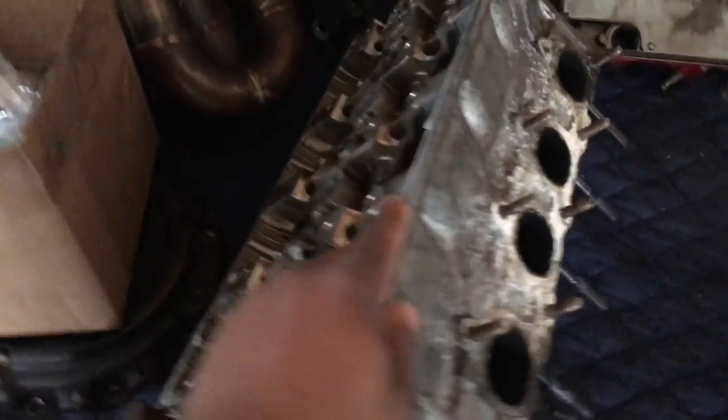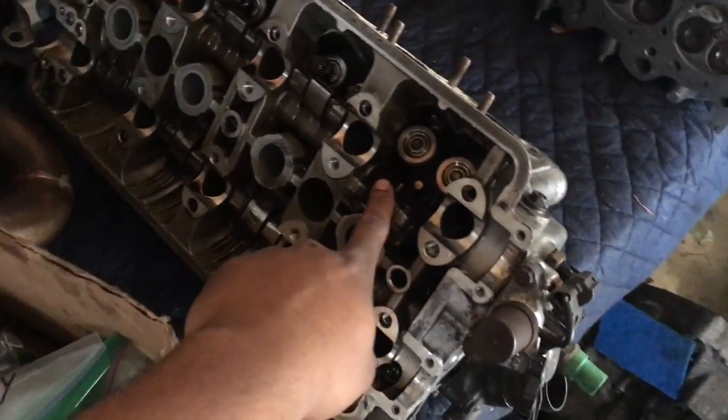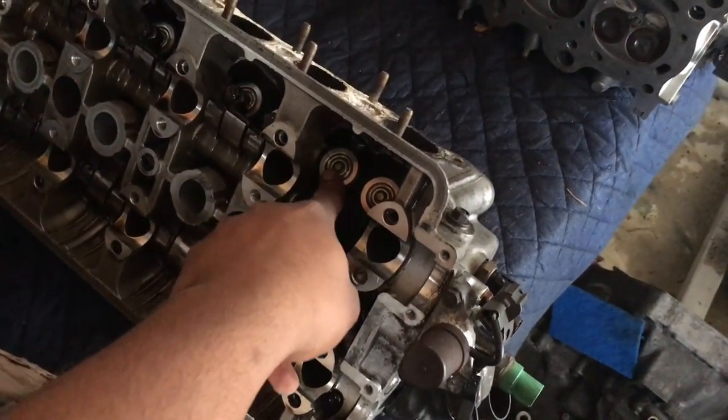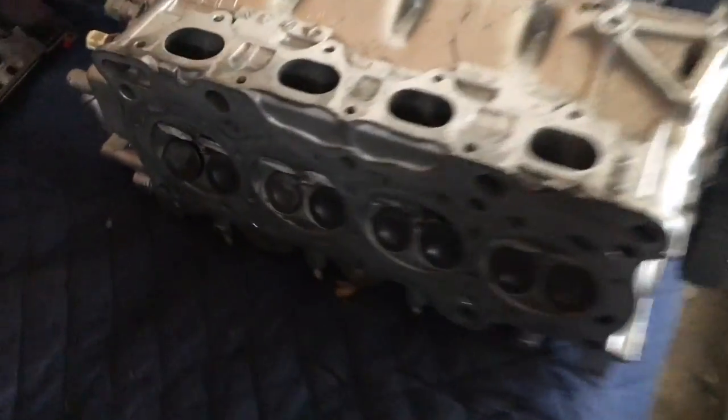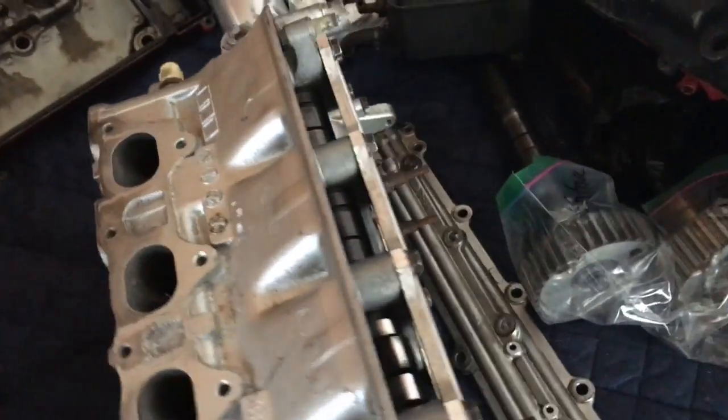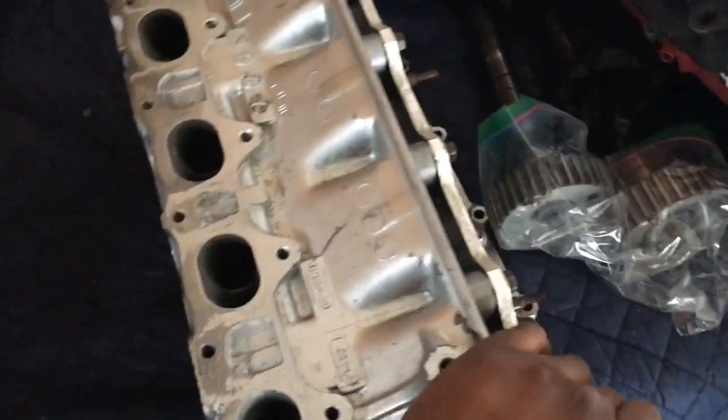Since these are aftermarket springs and retainers, I'm just gonna take these and put them in this other head. This head is fairly clean — you can see where I got most of the carbon off of it. I'm gonna replace what I believe are the intake valves and put them in this head. But let me show you the difference between the aftermarket valves and the stock ones.